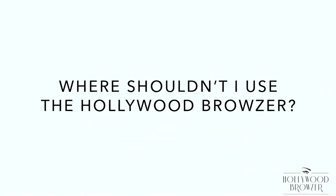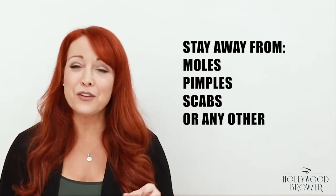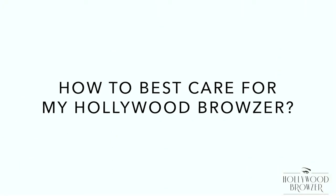Where shouldn't I use the Browzer? You can use the Browzer anywhere you have unwanted hair, just stay away from moles, pimples, scabs, or any other raised areas.